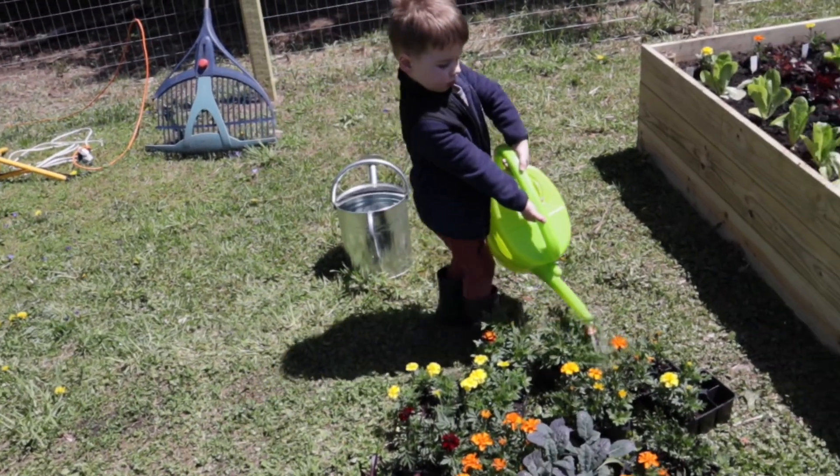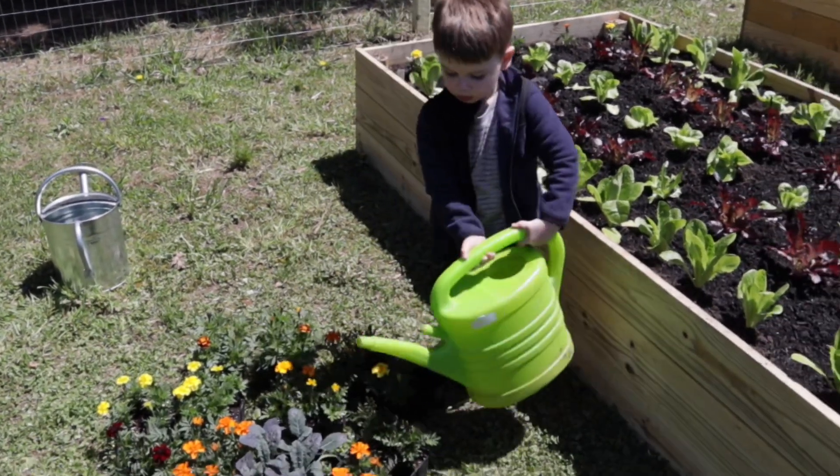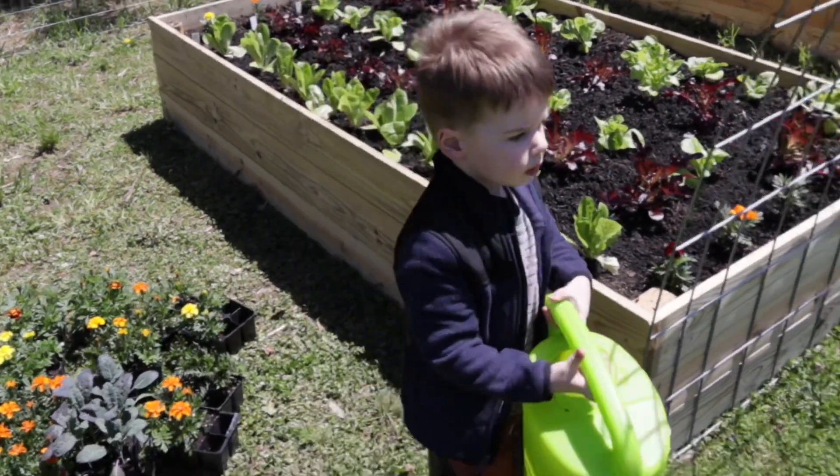Okay, that's enough water for those guys. Good job, Henry. I think that's enough. Killing it with the water game.